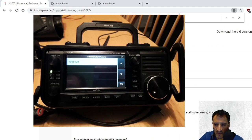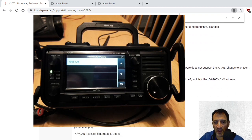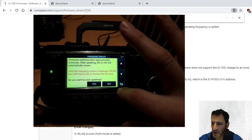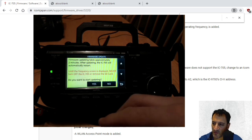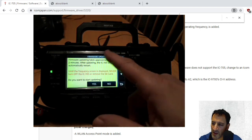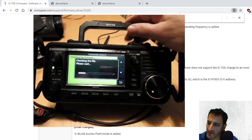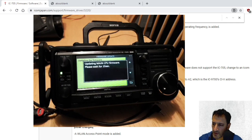There are some of the things that have been improved with the firmware update showing in the radio. We'll select firmware update. It says: 'Firmware updating takes two minutes. After updating, the 705 will automatically restart until the frequencies screen is displayed. Never turn off the 705 or remove the SD card. Do you want to update?' Click yes.